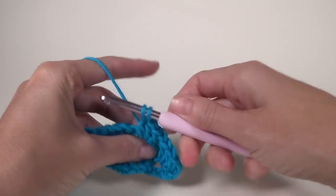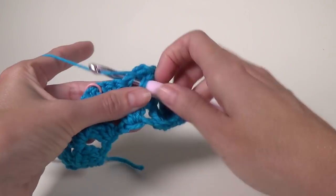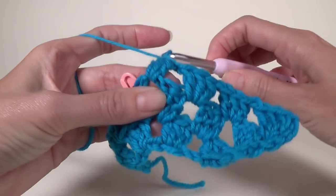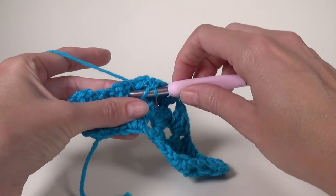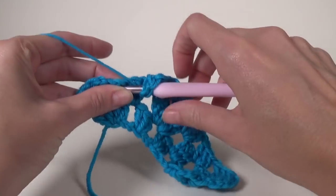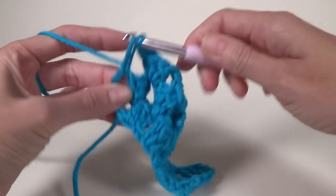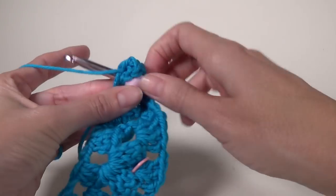So we've got two spaces done and need to do another one with a chain one — that's in every space across. When we come to the stitch marker we just ignore it. We're doing three double crochet and chain one in each space across. Because we worked the increase earlier, we have actually gained an extra space on our row. Coming up to our end space — three double crochet, chain one, and one double crochet in the same space.